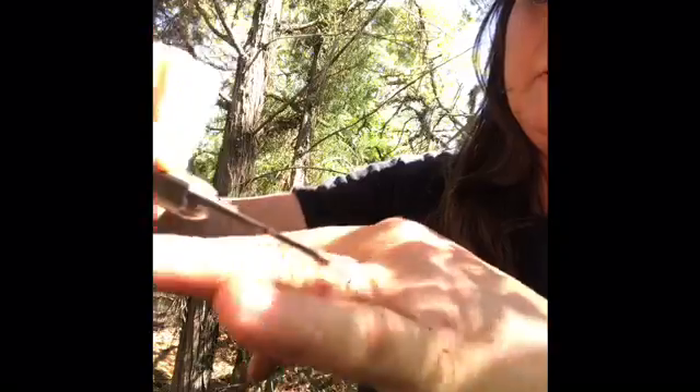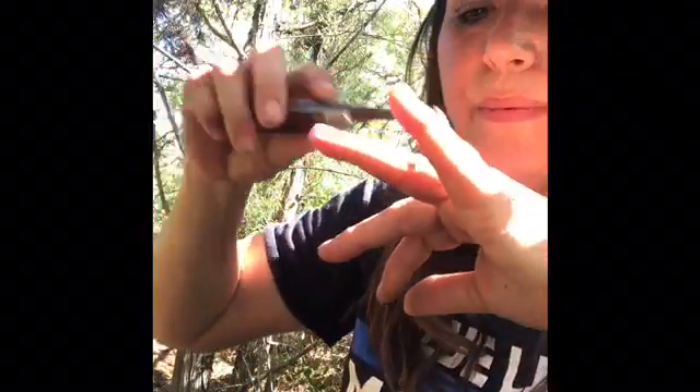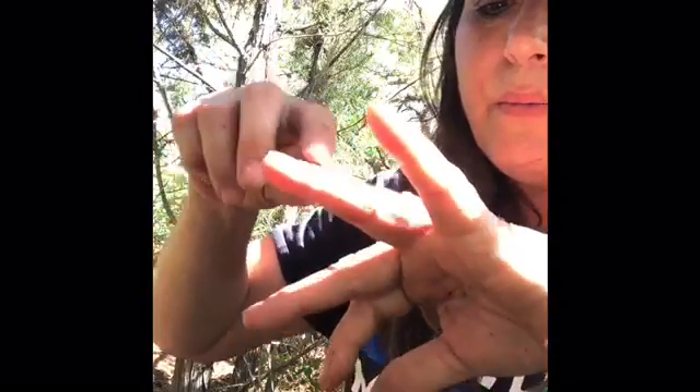I scraped this resin under my knife — you can see it now. I'm going to put it on my wound, pressing it right onto the cut. It's pretty bad, so I'm applying it to seal it up.